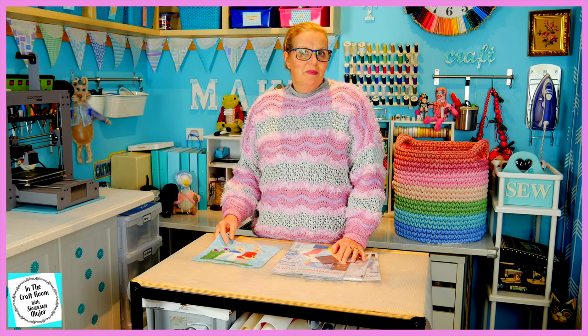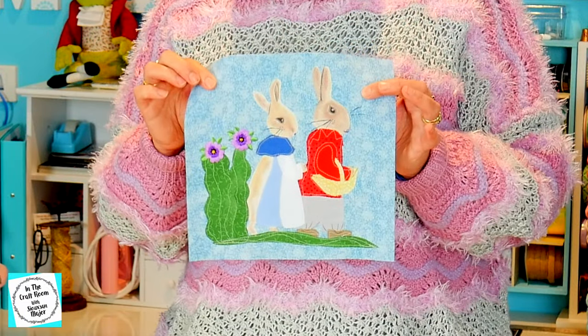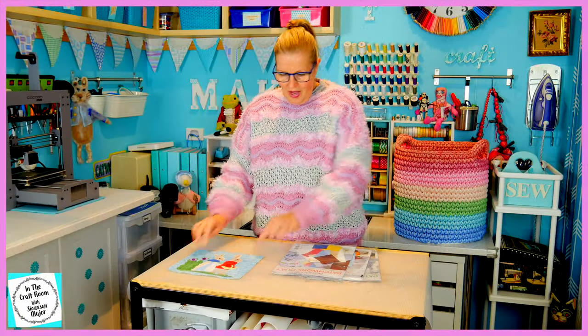As issues number 48, 49 and 50 are dedicated to Flopsy and Benjamin Bunny, I've already made the appliqué square, so I'm going to be unpacking them and seeing what other goodies are inside.